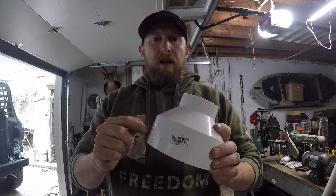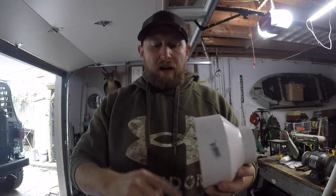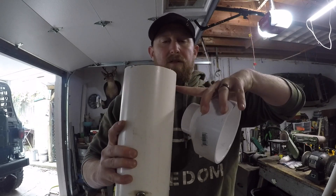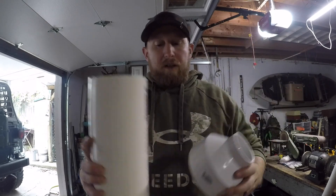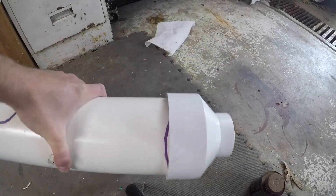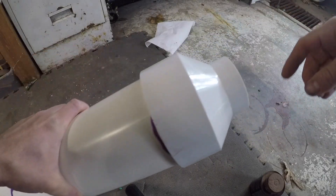Next, take your two-inch to four-inch reducer and prime the inside of that, then prime the outside of the pipe. Put the glue on like we did in the first step, then fit it together — fits like a glove. On to the next step: we're going to put the barrel on.